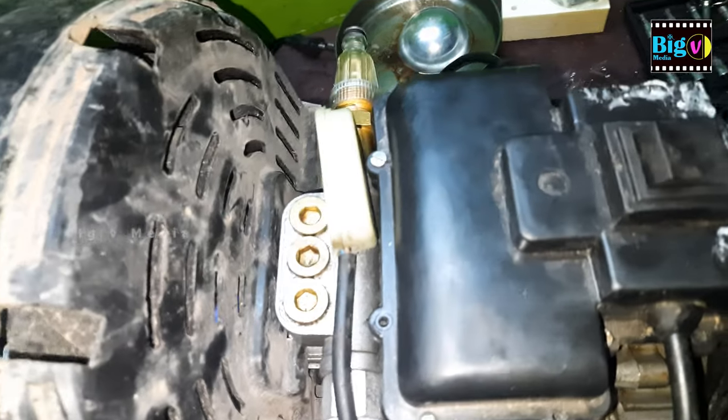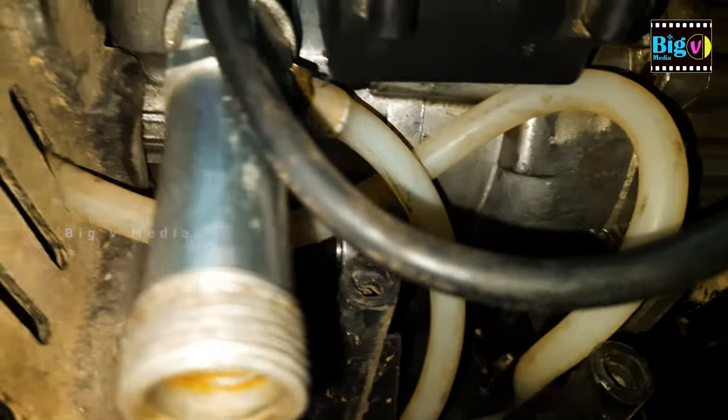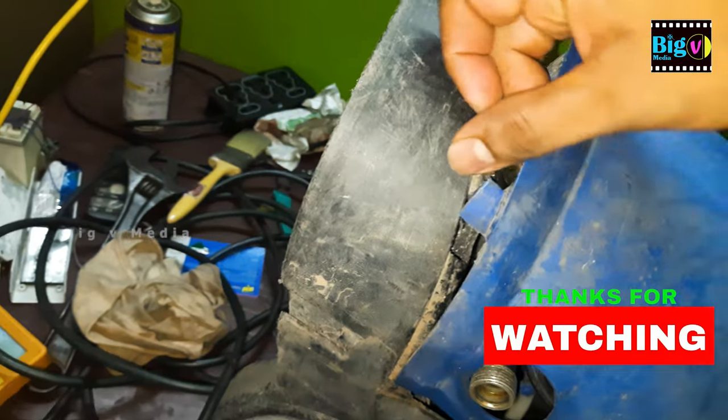Now for the moment of truth — a final check to ensure everything is fixed properly. Confirm that the pipe from the detergent tank is securely connected, avoiding any potential leaks. Once verified, carefully place the cover back in position and tighten it securely. This last step not only completes the repair process, but also ensures the outer integrity of the pressure washer.